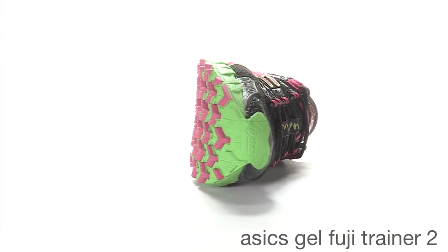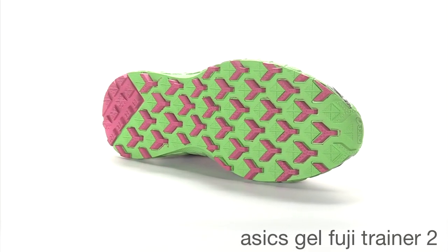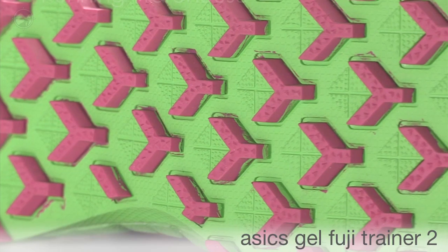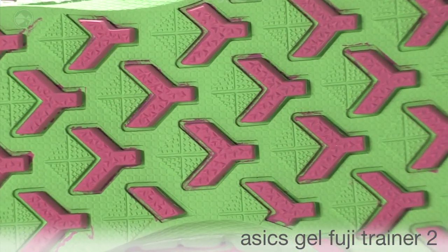In the outsole, it has aggressive lugs that run the full length of the shoe for full contact with the ground. This gives it a really smooth ride and great traction on hard pack trails, rocky and loose terrain as well. Asics high abrasion rubber is also throughout the outsole for extra durability and great traction on the trails.